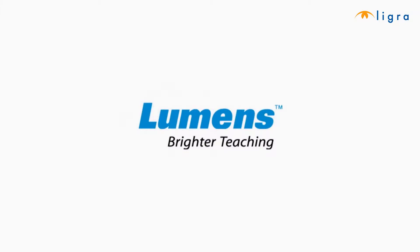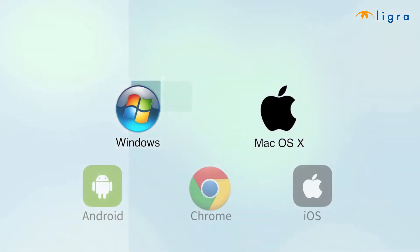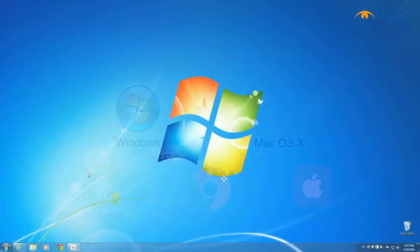Hi, I'm Angela with Lumens. Today I'm going to help you set up and use your DC125 Ladybug document camera. First, you'll want to double check your operating system. The software for this camera can be used with both Windows and Mac operating systems.